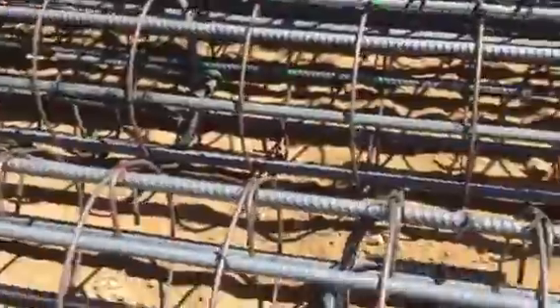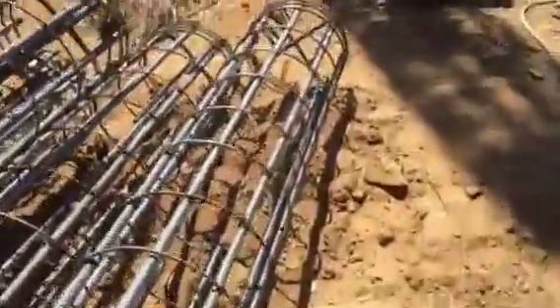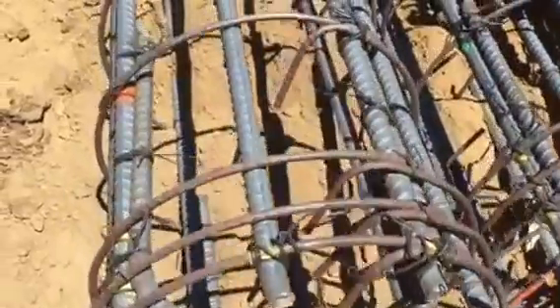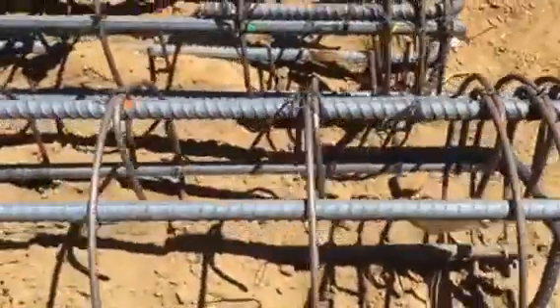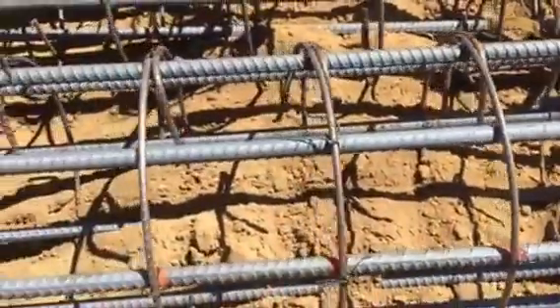If you look at the reinforcement, maybe I can show it to you towards the end. It's eight number six bars, vertical. And per ACI, three number three in the upper five inches. And then the rebar is spaced nine inches on center.